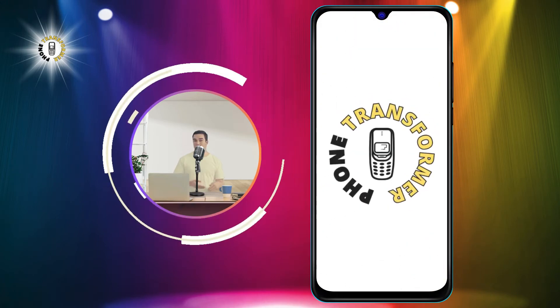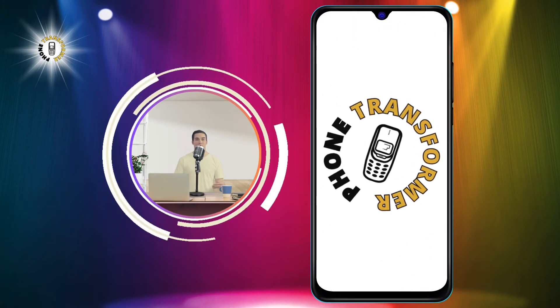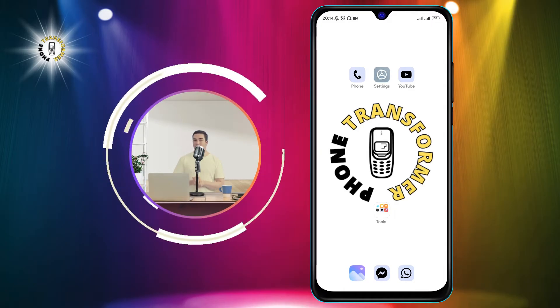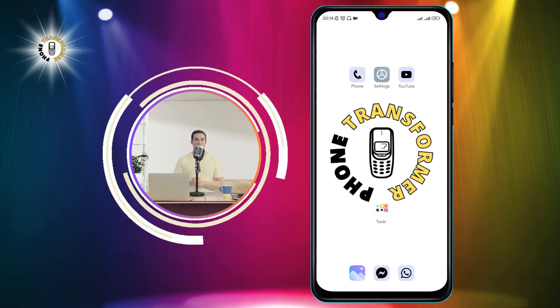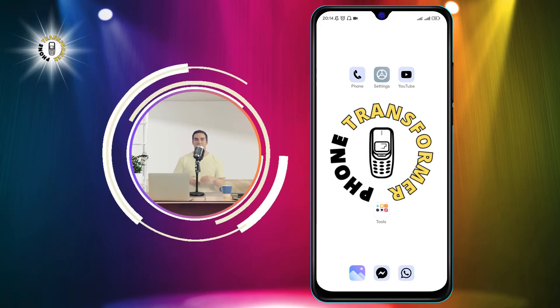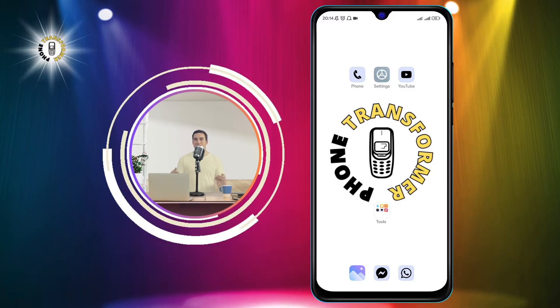Hi everyone, welcome to Phone Transformer, the channel where you can learn how to use your phone in different ways. In this video, I'm going to show you how to turn off alarm on Android. This is a very simple and quick process that will save you from being annoyed by your alarm every morning.